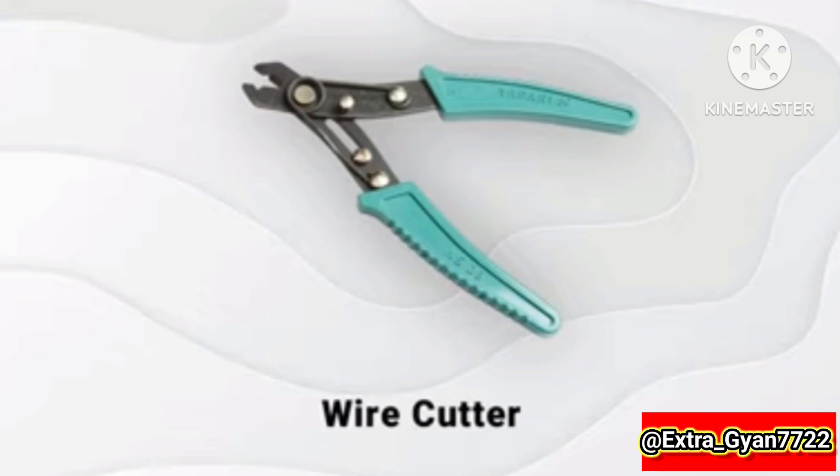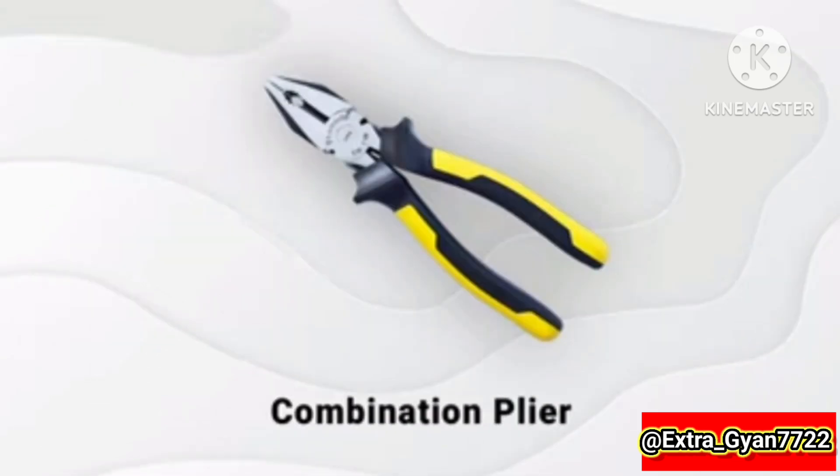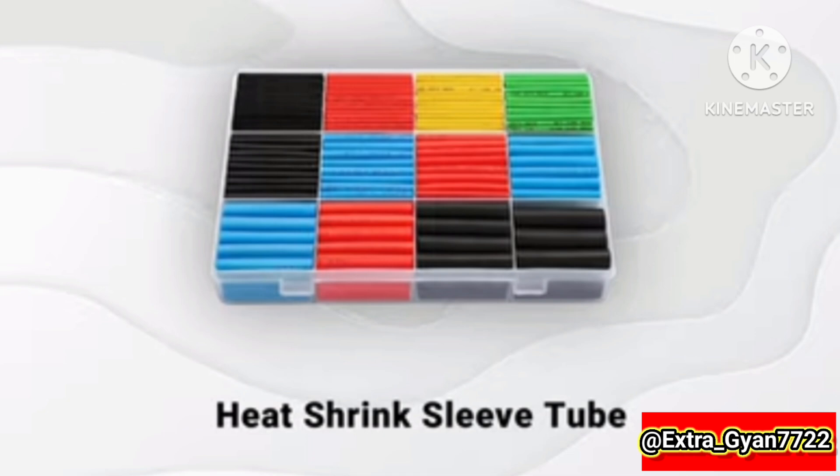Mini headset, wire cutter, insulation tape, combination plier.